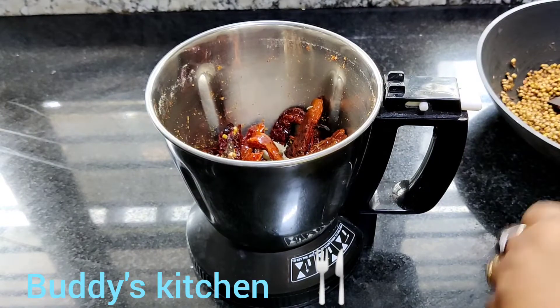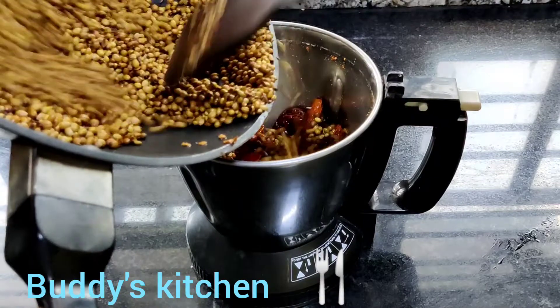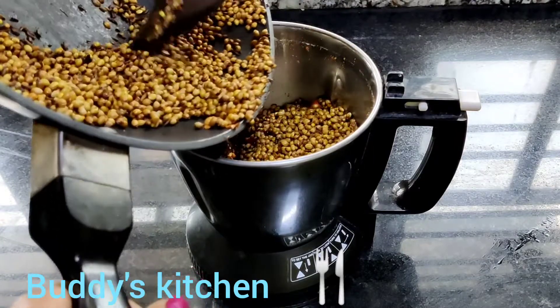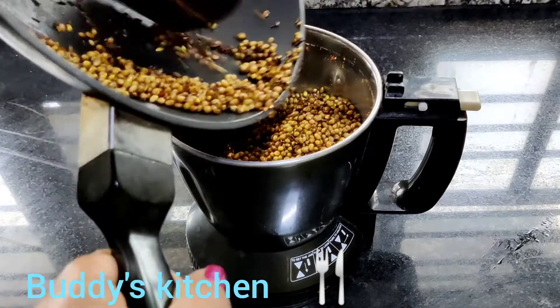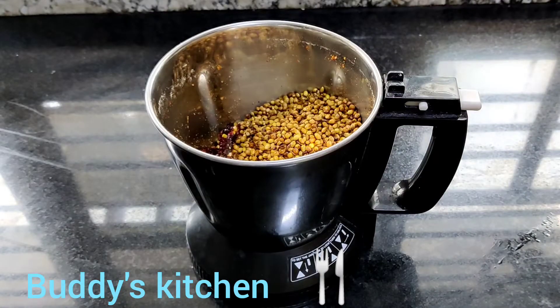We are going to grind through this. We are going to put some fried cream powder in the middle. We will make a sprinkle and roll it.